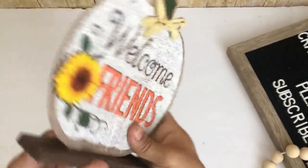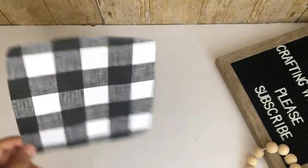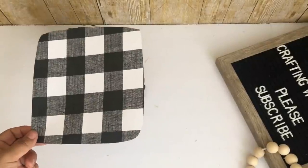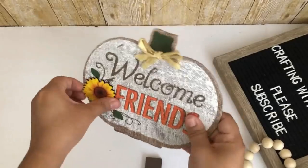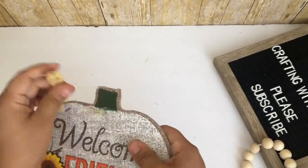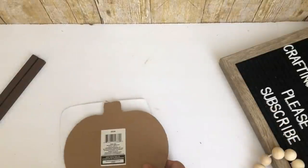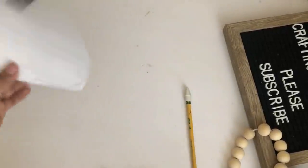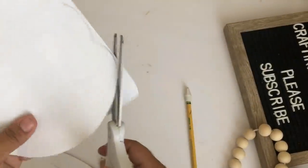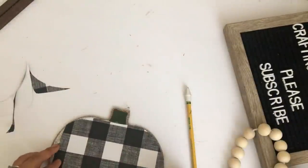For this DIY I will be using this Dollar Tree pumpkin. I'm going to be using some leftover scrap paper I got from Hobby Lobby — the buffalo check one I used in a previous video. I'm going to start off by removing the stand, the sunflower, and the bow. I will be using the front of this little pumpkin. Next I will be placing the pumpkin on top of the paper and tracing over it — as you can see it doesn't fit but I'm going to make it work. I will be using the little pieces I cut off to fill in the gaps.